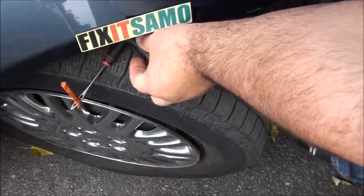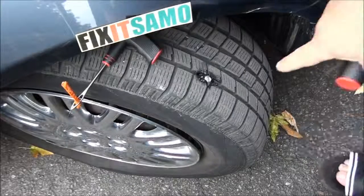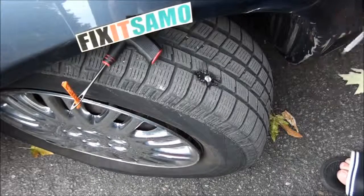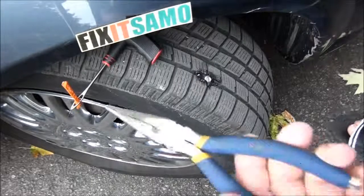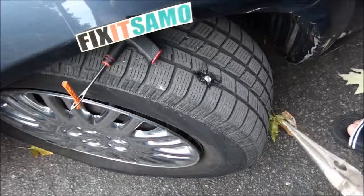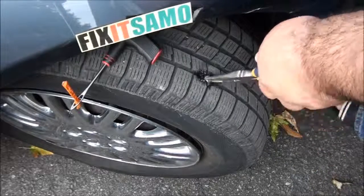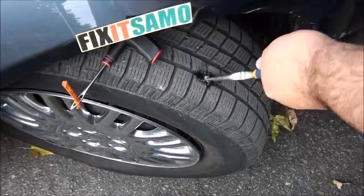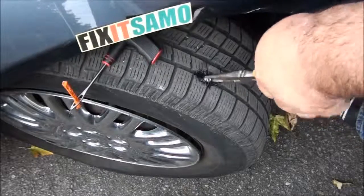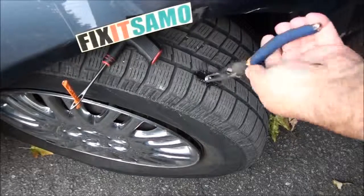Now the second step is to remove the screw. It's very important when you travel to keep a small kit — small pliers, small clippers, and some screwdrivers — always keep that kit with you. So I'm gonna try to turn it and work it up as much as possible. It's okay if you start losing air, it's not a big deal.